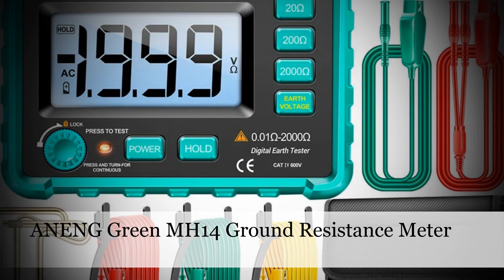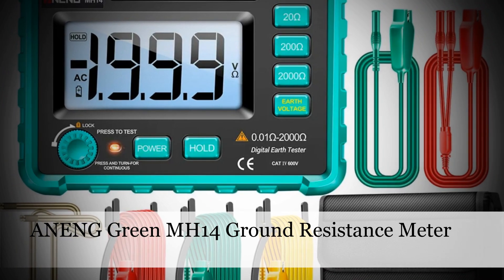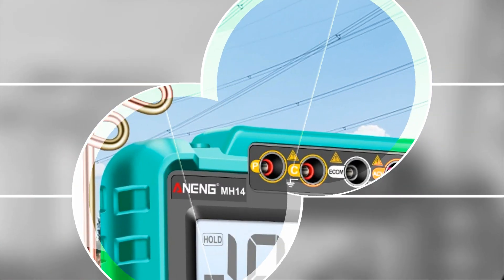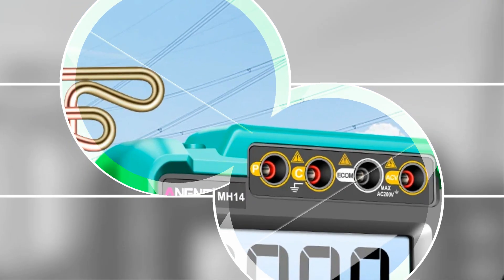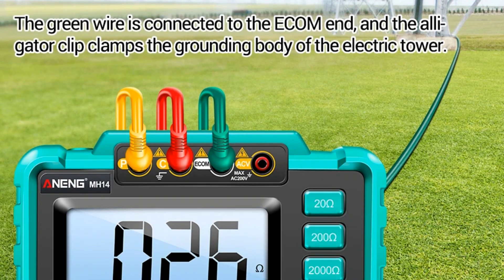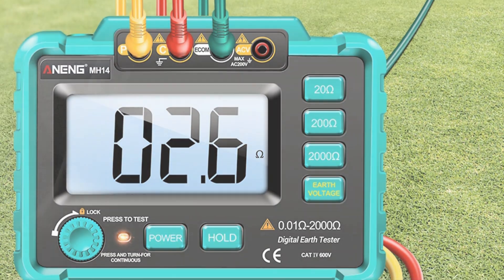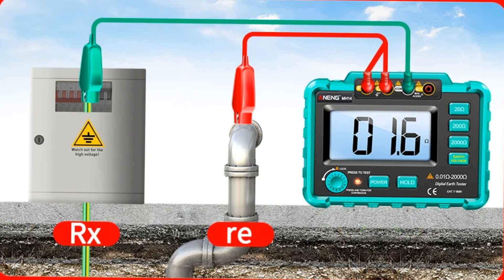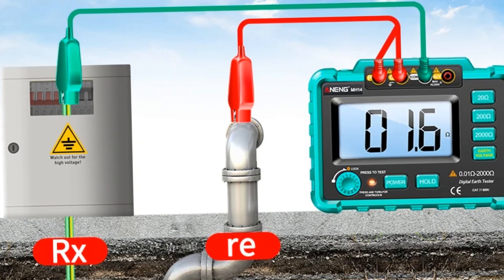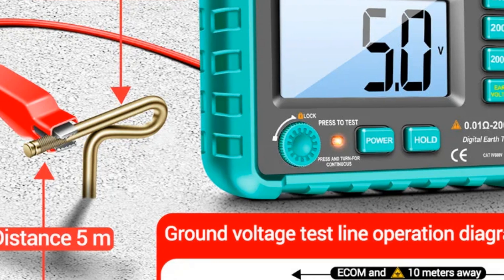Number 4: Anang Green Color MH14 Ground Resistance Megometer. The Anang MH14 is a ground resistance megometer designed for efficient and accurate measurements without the need for batteries. With a maximum reading of 1999 counts, this megometer is a reliable tool for detecting resistance in electrical systems. Its green color adds a distinctive touch, making it easy to identify in a tool kit. The MH14 is a valuable instrument for electricians and technicians involved in grounding system testing, ensuring the safety and proper functioning of electrical installations.